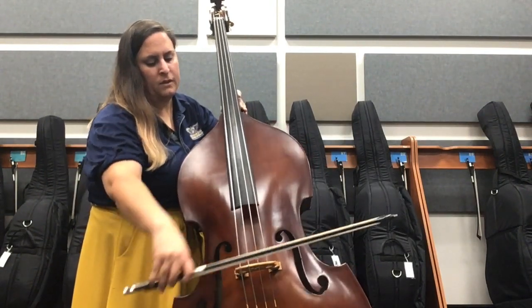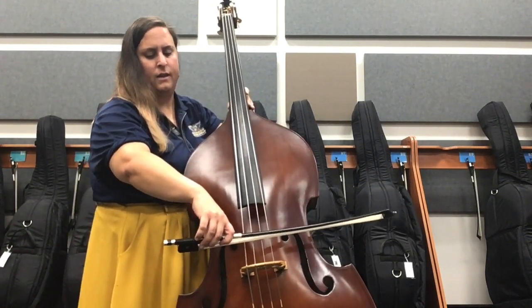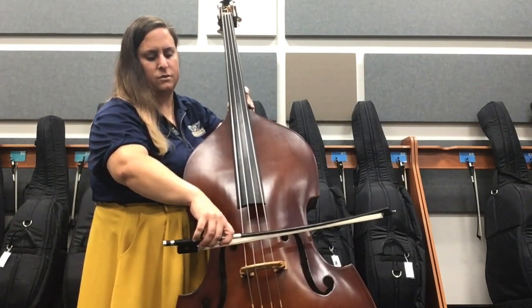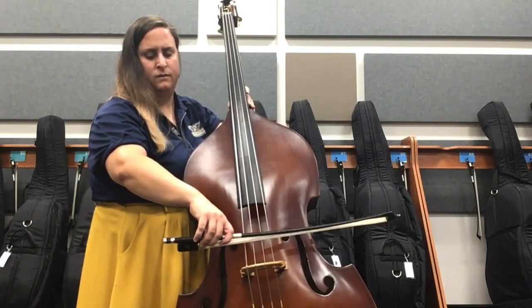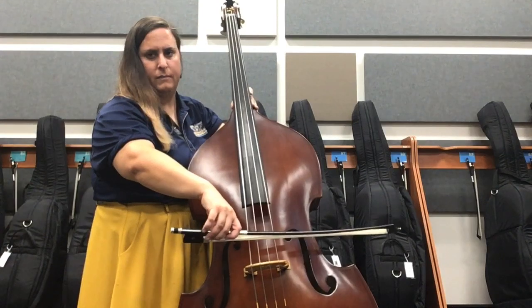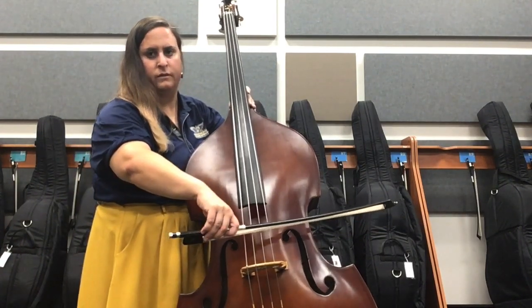We're going to place on the D string, and make sure that you tilt your wrist a little bit in and make sure that you have a lot of space and the right motion to pull.